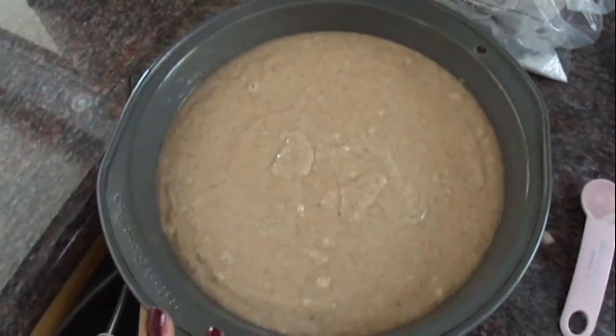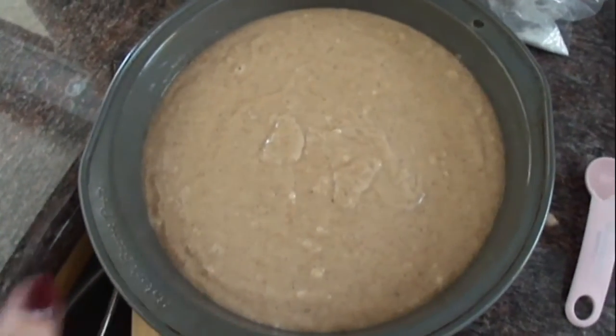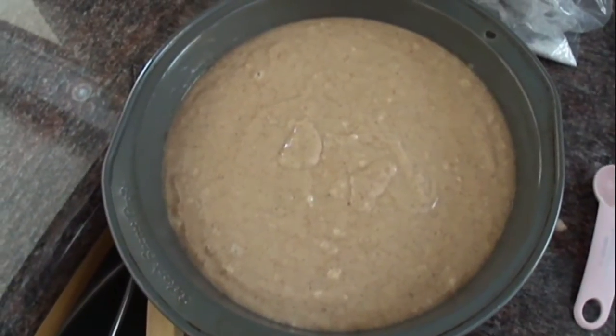Now mix those together. After mixing, I put this in a dish that I lightly greased, and now we will work on the topping.